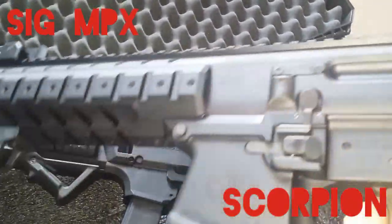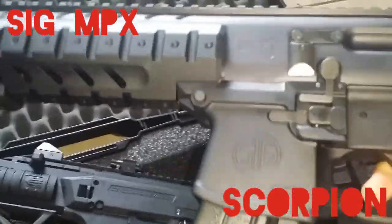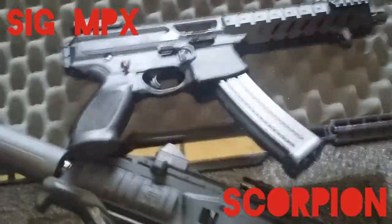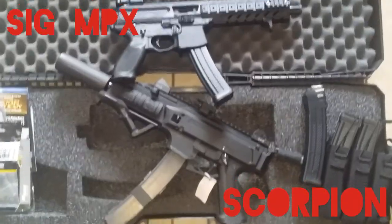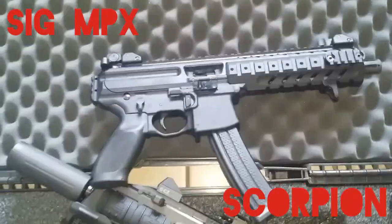Today we're gonna test out the SIG MPX. I'm gonna add some stuff to it, get this thing looking badass. Scorpion Evo versus SIG MPX — let's see how it goes.